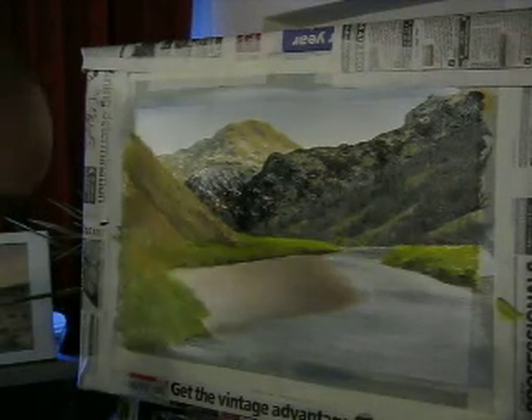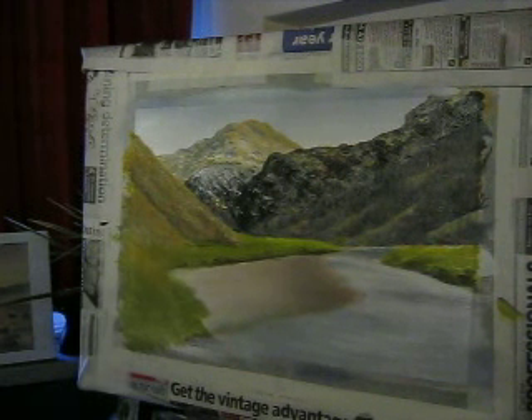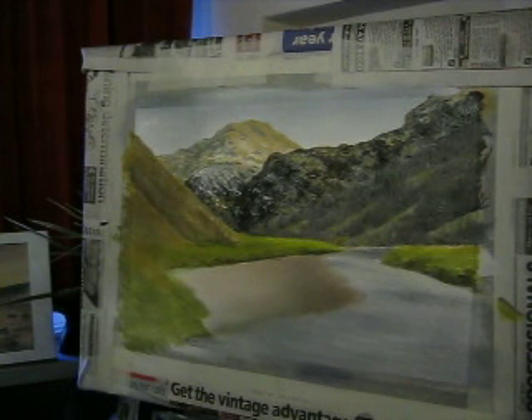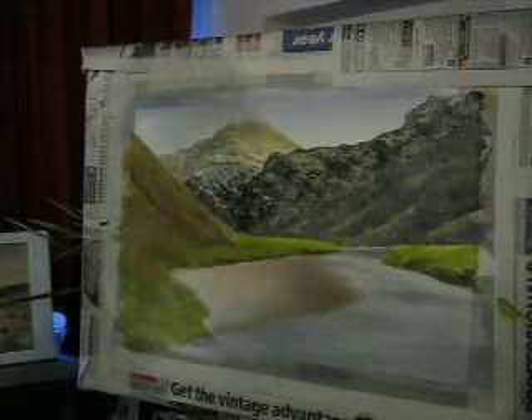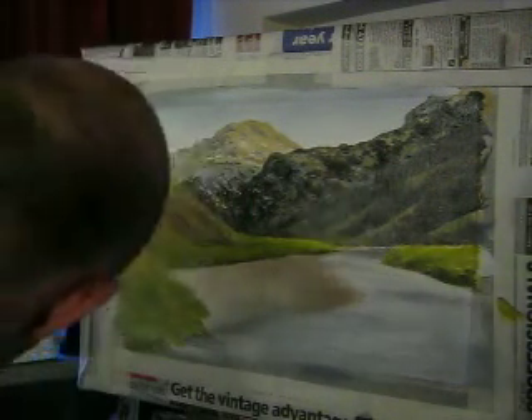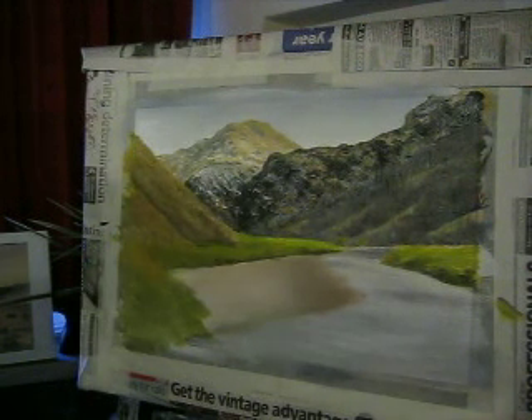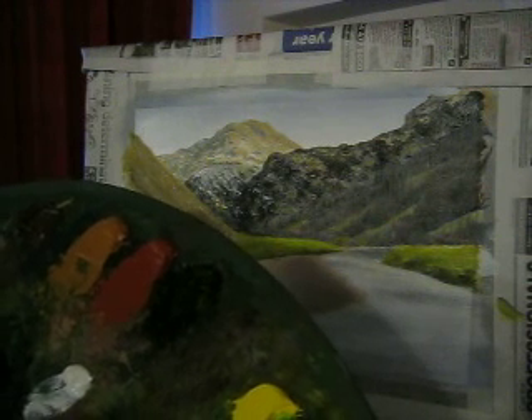Phew, mixing that — my arms ache! It's a good workout for your arms for sure when you're mixing on the palette like that, you know, holding it up. Right, clean that knife off, and then what I'm going to do is use a little bit of this glaze medium — the alkyde gel — put some of that on there, and then mix a bit of this oil paint with it.